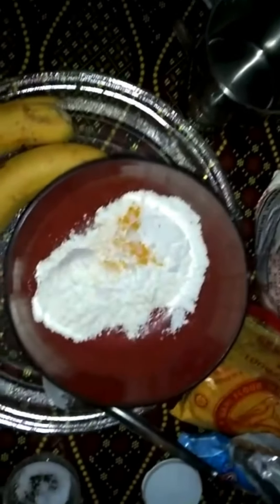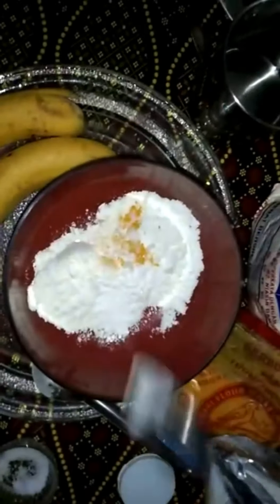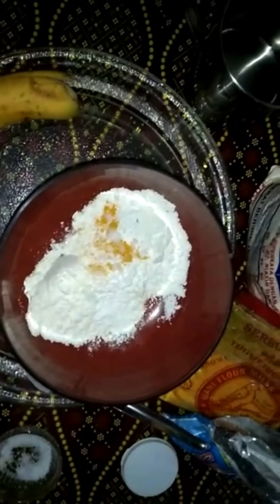This is baking powder. Add 1 cup of tea and 2 cups of water. We put it in the pandan leaves. I will put a spoon and a spoon. I will pour one cup of honey.